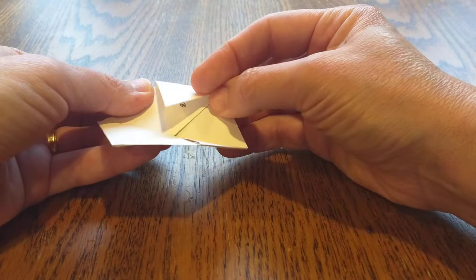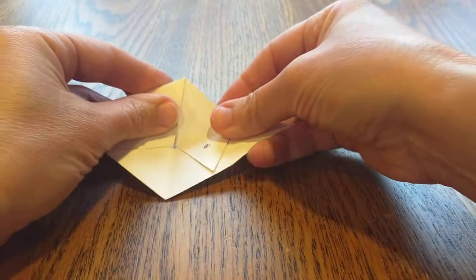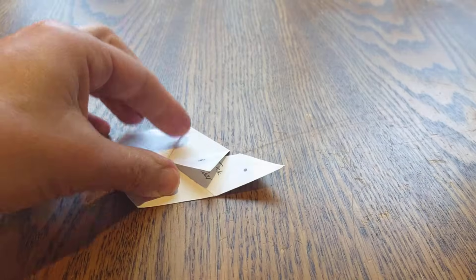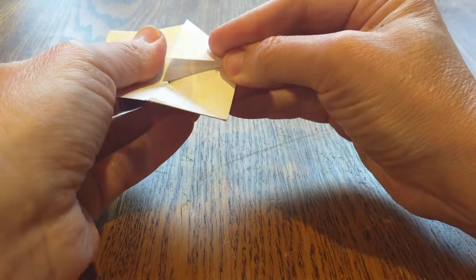And then these two dots we're going to match up like that, and we're going to glue those together. So right now I'm going to take this glue stick, put a little glue right there, put a little glue right there, and match those dots up.